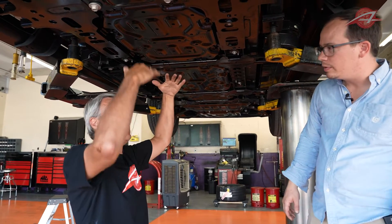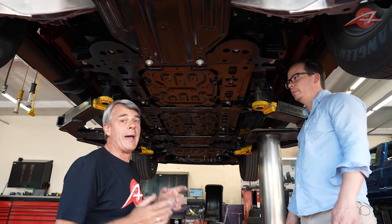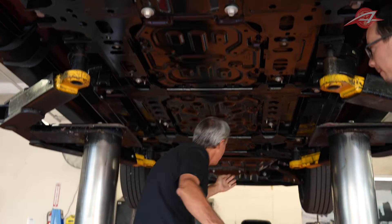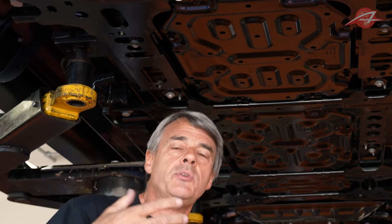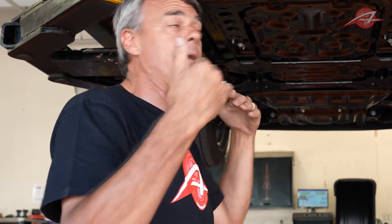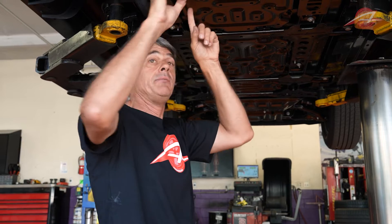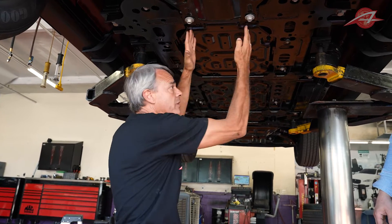Remember the driveshaft in the Raptor sitting in the middle of the car, needing to move with the suspension? That space is now needed for a battery, because electric vehicle batteries are enormous. This battery spans the full width between the frame rails and runs from here all the way to here. It takes up exactly the space that a moving driveshaft would otherwise occupy. So imagine if we'd just taken the Raptor, removed the engine, and put an electric motor in its place up front — the motor would still need to pass power down a shaft, and that shaft would carve out a slice down the middle of the vehicle that couldn't be used for batteries.